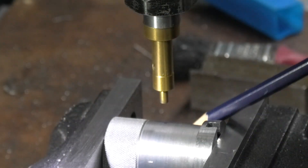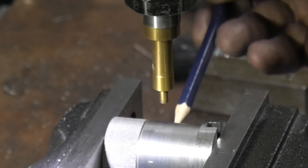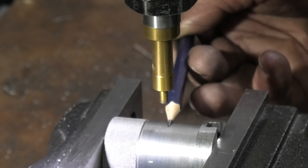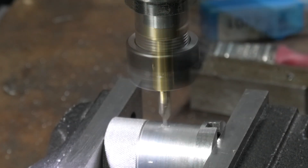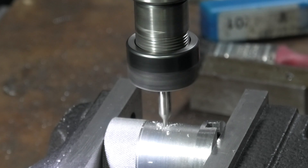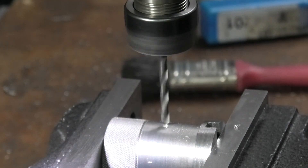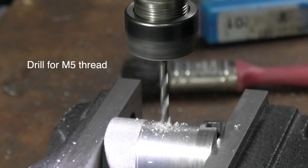I've used my centre finder to get the centre of the X axis — touched on each side, got the centre, and then came in one inch from the jaw face. I'm now drilling the tapping hole to M5.